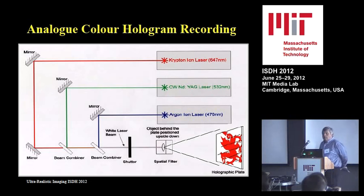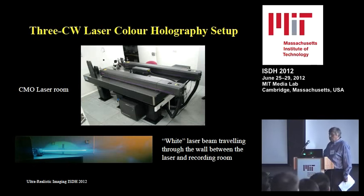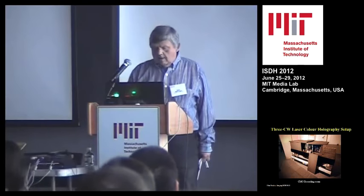Now we come to analog color holograms. Here is a three-laser setup to make Denisyuk holograms. We combine red, green, and blue lasers with beam combiners, let them go through the same spatial filter, and illuminate the plate with the object behind it. Since I have set up several holographic color labs, I always use the principle of having the lasers in one room, completely shielded from the recording room, so all acoustic noise, power supplies, and water cooling are not heard there. The laser beam goes through a hole in the wall, and on the recording table you can have long exposures without worrying about acoustical noise.